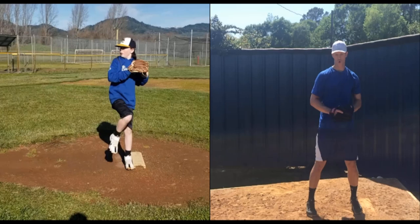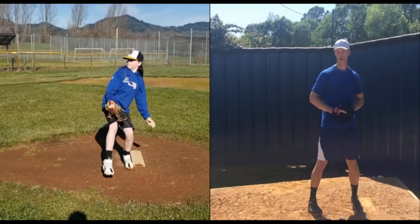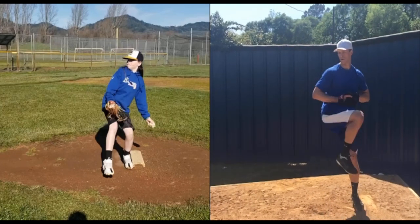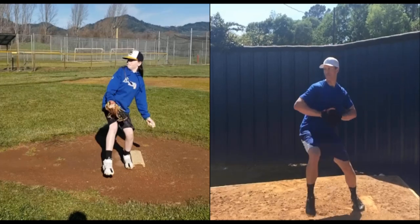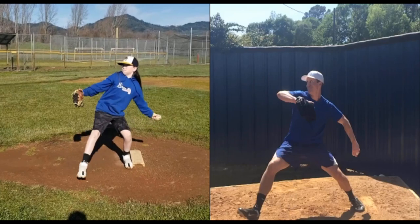From TopVelocity.net, pitch analysis here. We're going to pair Otto up with Bob Wheatley. Taking them both out of leg lift, you're going to see Bob Wheatley is picking up more momentum out of leg lift, and I can see that because his trunk is moving away from the rubber.